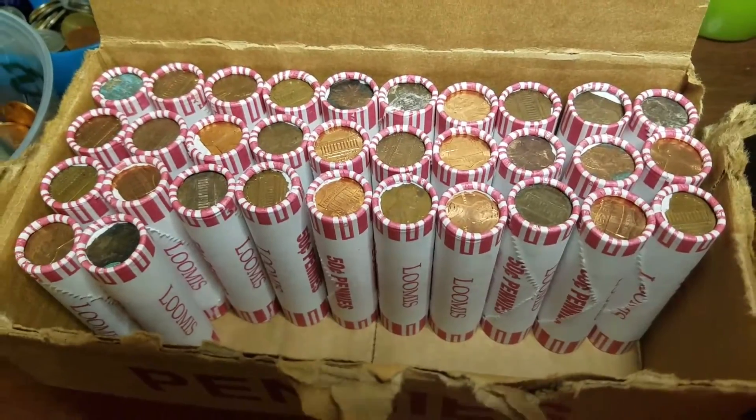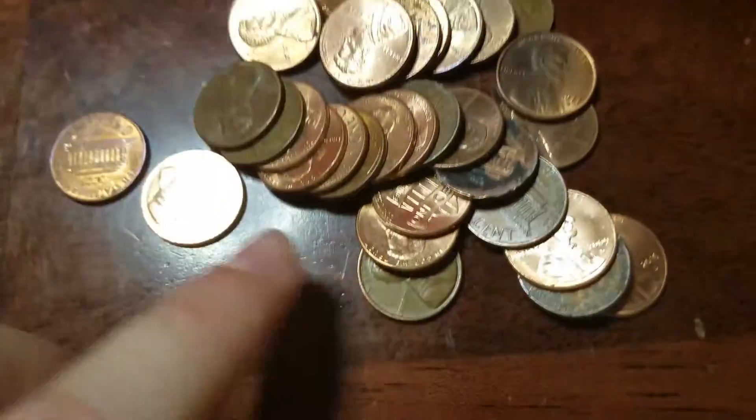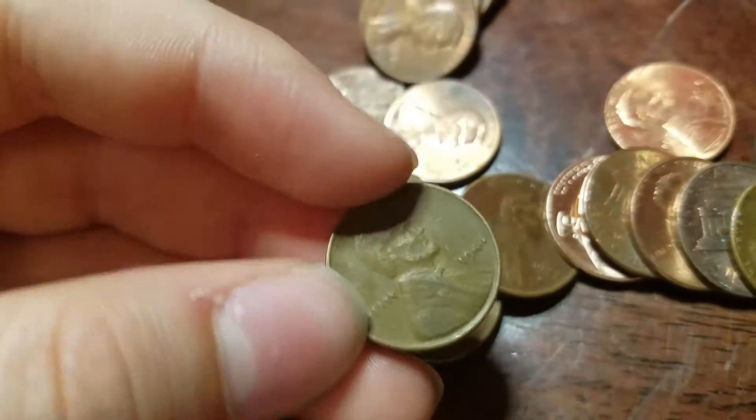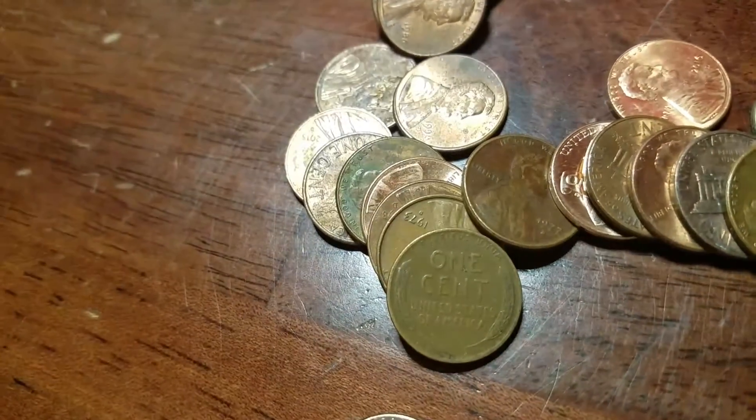We've got 32 rolls left and we have our second wheat — 1940 plain. So let's keep going. A few rolls later and we have our third wheat — 1944 plain. So let's keep going.